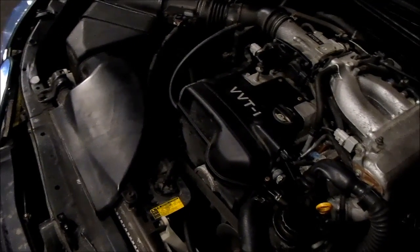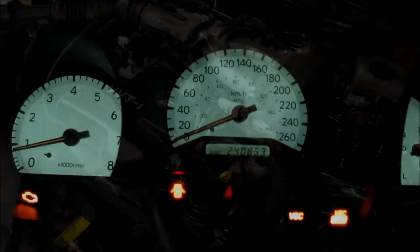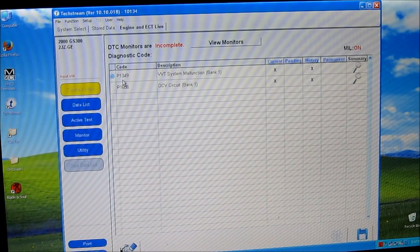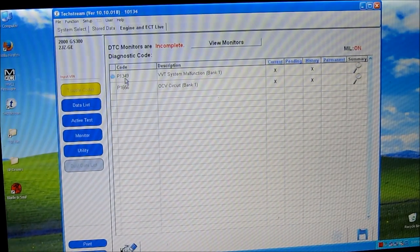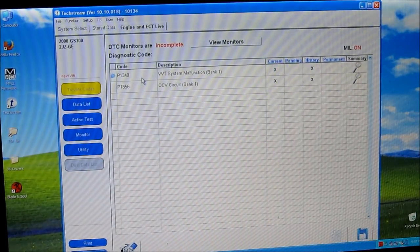Okay, so it's cold and it's dark and we've got an intermittent rough idle on this Lexus GS300. We've also got a check engine light and stability control light on the dashboard. Pulling up the codes in the software, we've got P1349 and P1656, which point to the variable valve timing oil control valve.